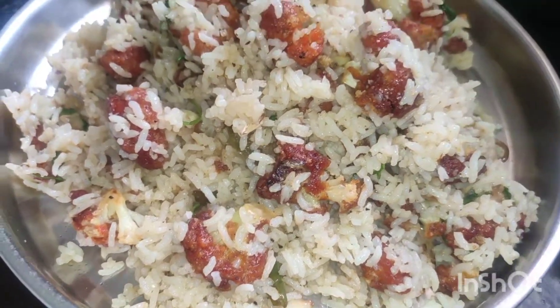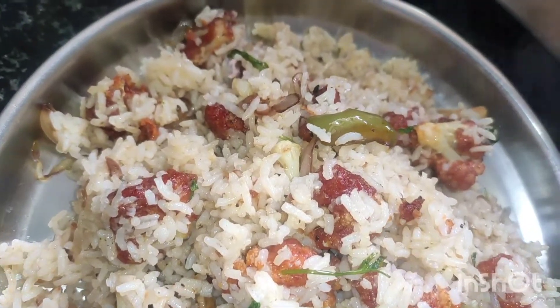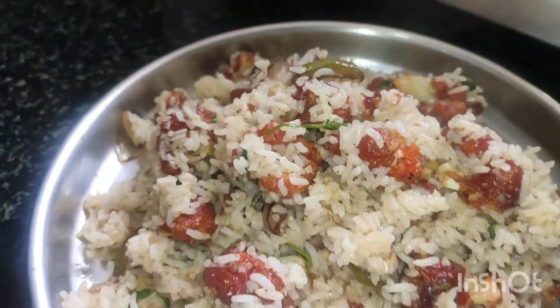Hello! Hi everyone! I am going to show you how to cook a gobi fried rice. I am going to cook a very simple recipe.